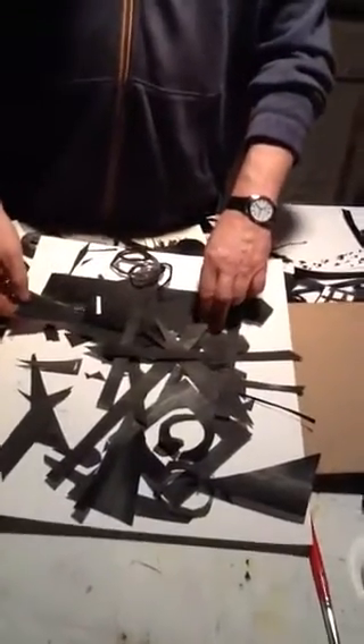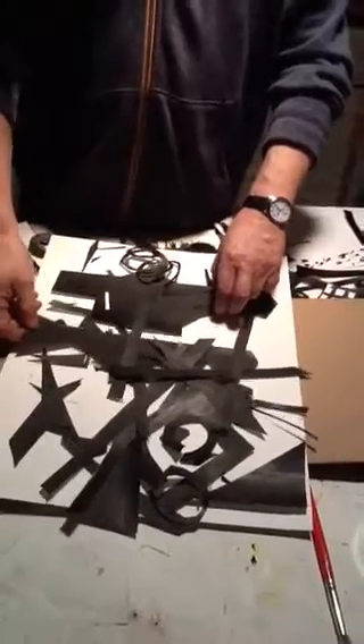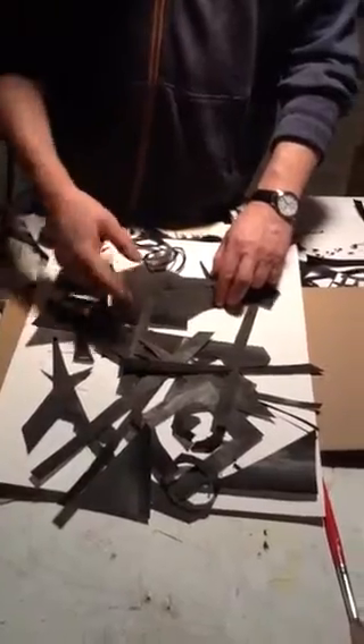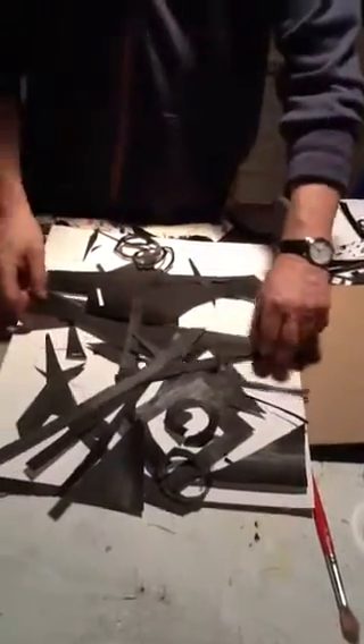This is the same collage that I showed you in a previous video. I kind of deconstructed it and I'm remaking it. This almost seems like some sort of a phoenix type figure that's rising up out of this rubble. So you can play around with it.